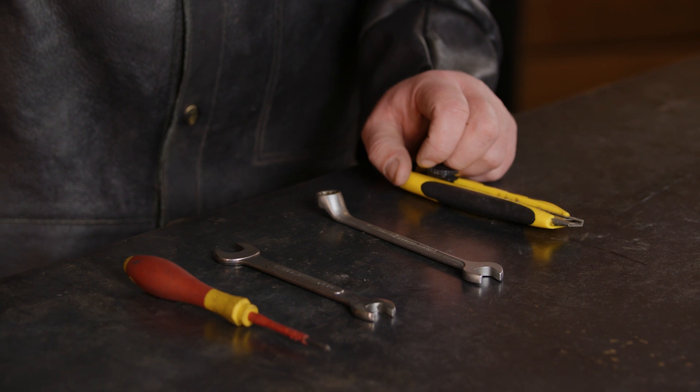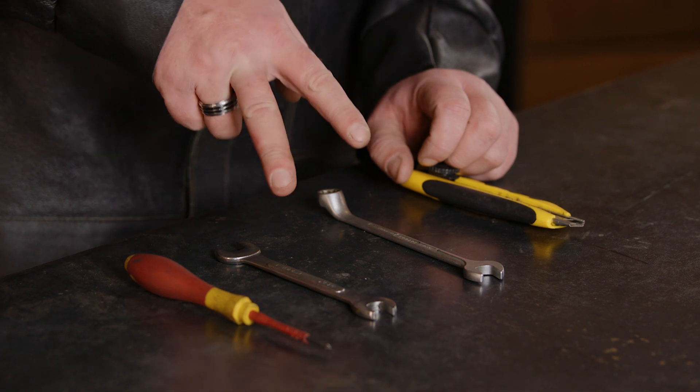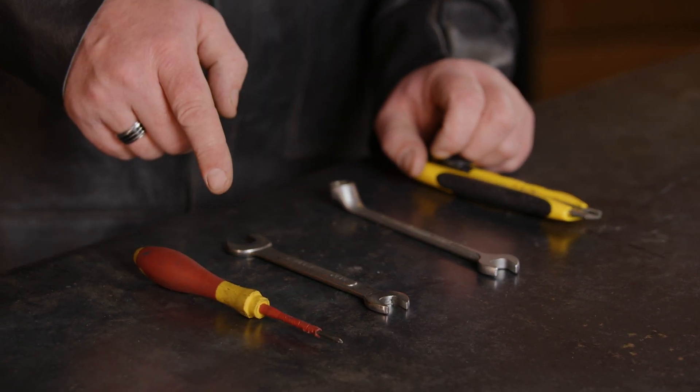These are the tools you'll need to swap your T2 torch head to a standard torch head: a Stanley knife, two 12mm spanners, and a small Phillips head screwdriver.